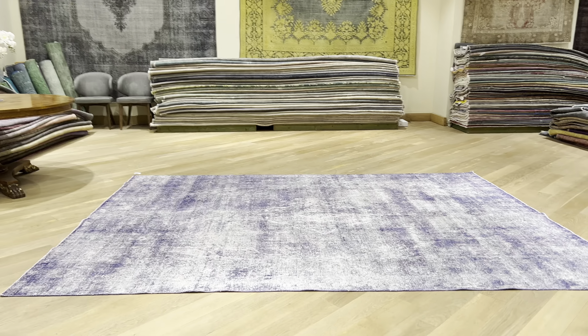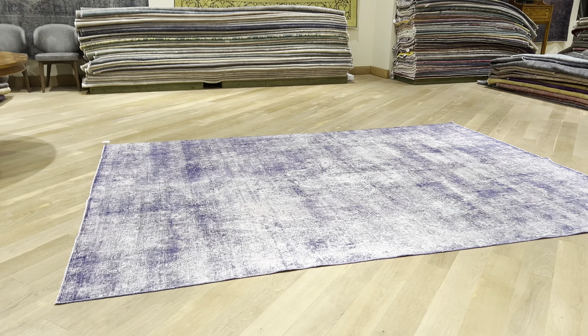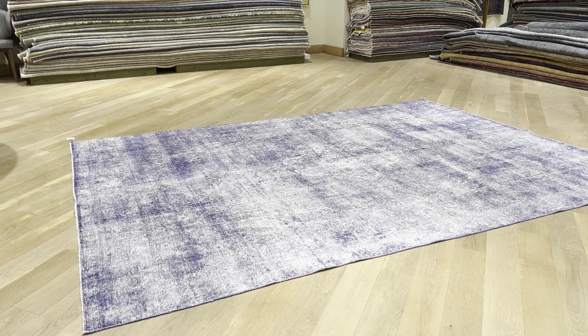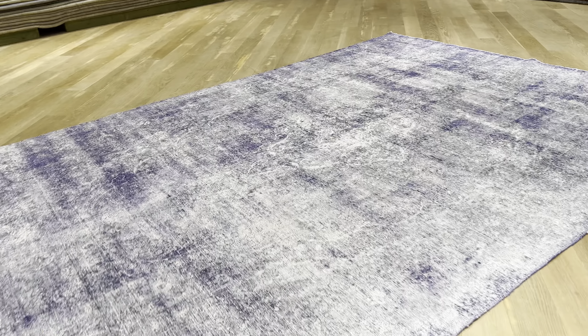Carpet code 25018. It's a Persian handmade carpet in a beautiful lilac purple color tone. Absolutely stunning — one of the most beautiful lilac purple carpets I've seen.